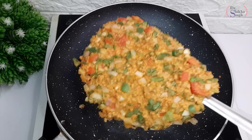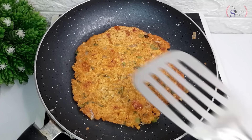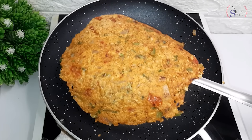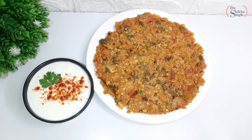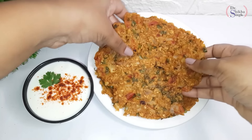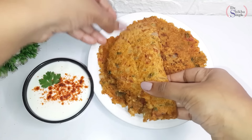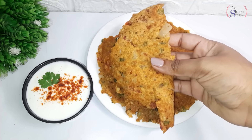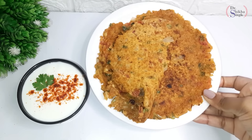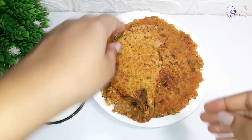We will flip it and check — the chilla has cooked well. We will cook it on the other side too, and on both sides it is ready to serve. We are serving it with a little chutney. It is very tasty, protein rich, fiber rich, and ready very quickly. It is amazing for weight loss and will keep you full for a long time. If you are doing weight loss, you can eat one or two chilla.